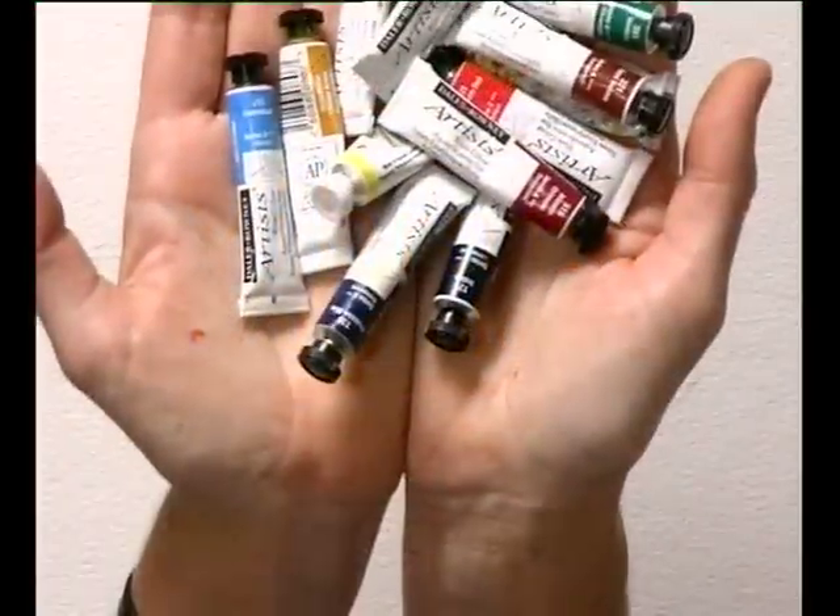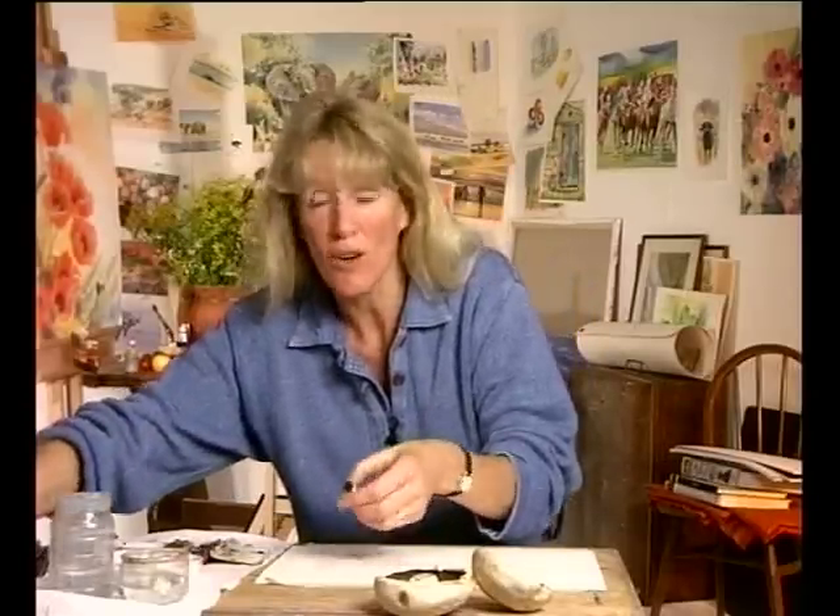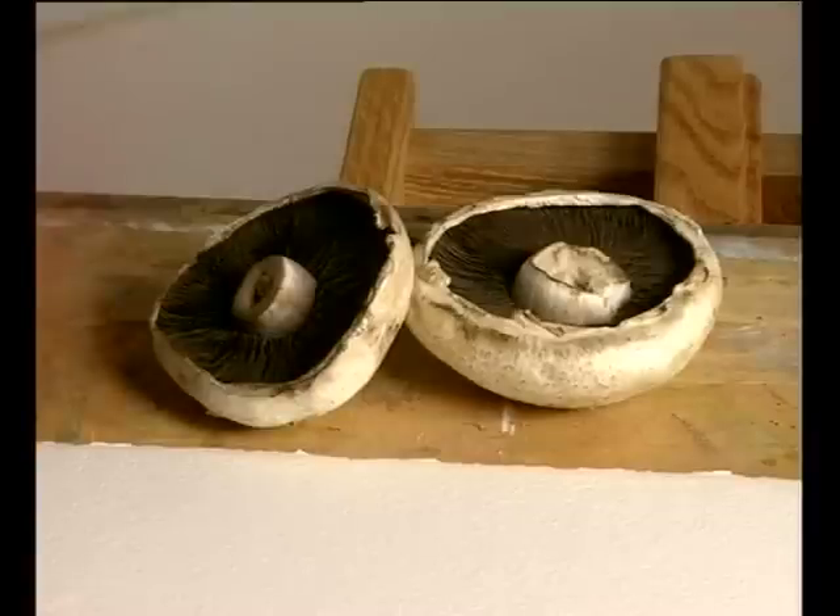Now we come to the paints. Watercolour pigments are vibrant in themselves, but so often that vibrancy is lost in the painting process. Rather than mixing your colours, try using the transparent nature of the watercolour to create the colours that you need. Let me show you using these mushrooms how overlaying two vibrant colours can create a much more interesting grey.